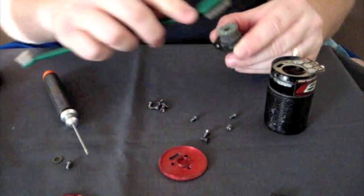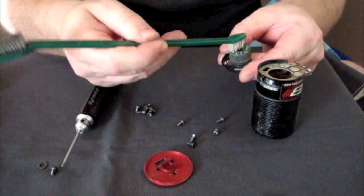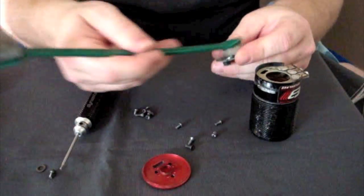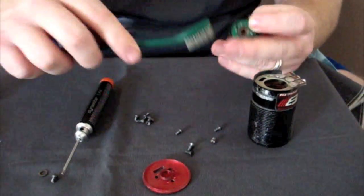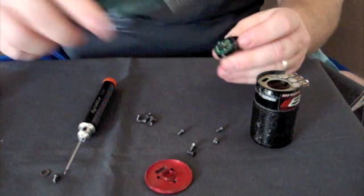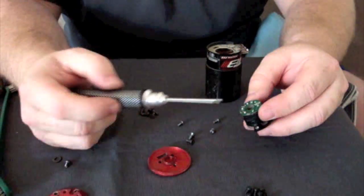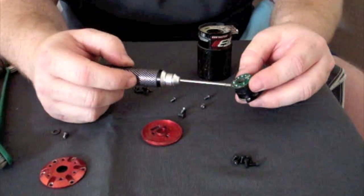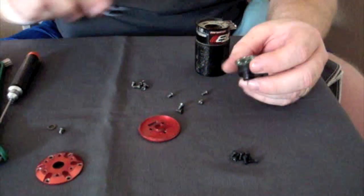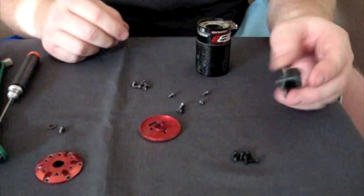I'm always taking my scrub brush and cleaning these things out, getting the dirt off. Be gentle on this — it's a printed circuit board component, so just real light brushing. What I'm looking for is to make sure all the sensors are good — at least physically there. You can see the three sensors here, these three black boxes. Make sure all three are there and that nothing went through the motor and knocked them out.